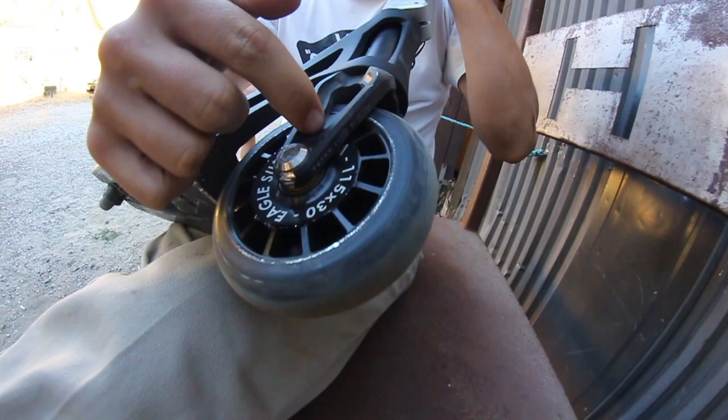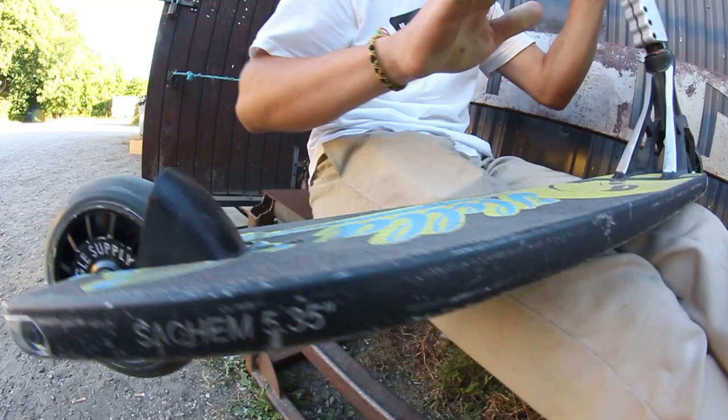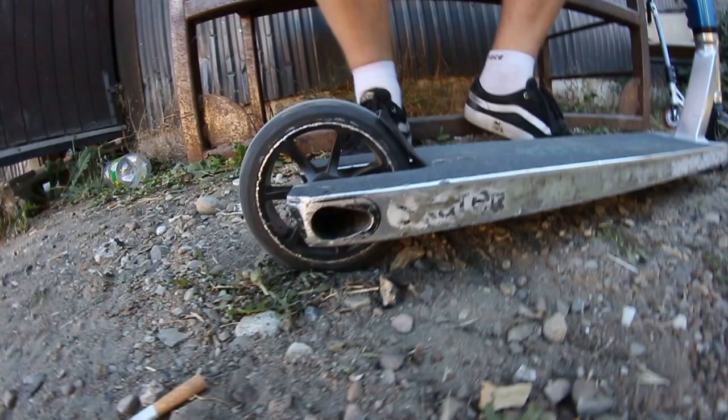I got a headset spacer. I got this Native VersaFork, very good. And I got these Eagle Radix DTM wheels, the good ones, and an AO Satium V2, and some Heligrip, and best of all, this Helisticker.